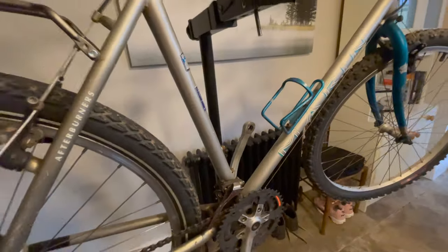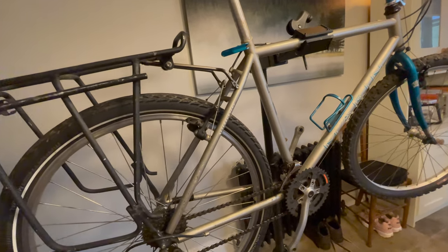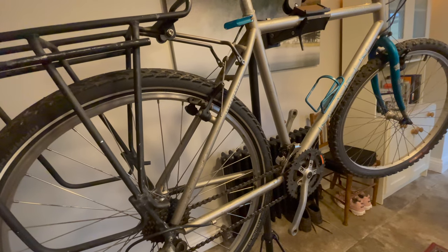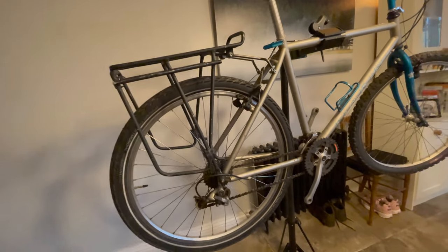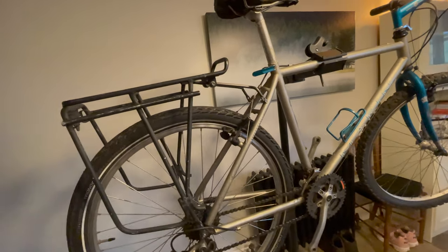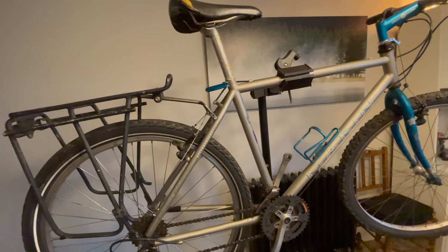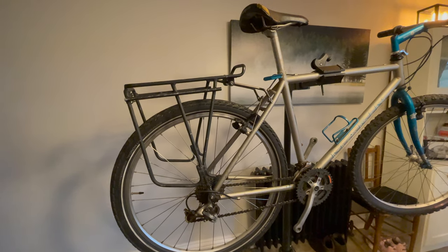To recap the brilliant tech on this old 1995 Marin Bobcat: the amazing square taper bottom bracket — I don't know why we've gone to these cheaper ideas that just break and don't last. Square taper, sealed, bearings last a long time. Solid 26-inch wheels running smooth as anything. Easy-to-service brakes. I do love disc brakes as well, but for touring and commuting, these brakes are just fine.